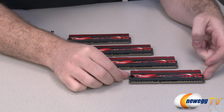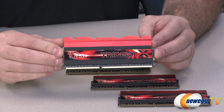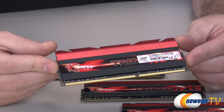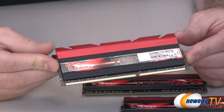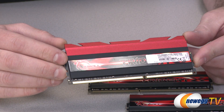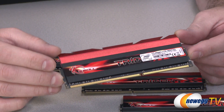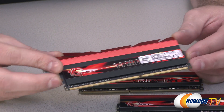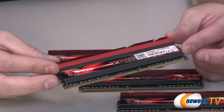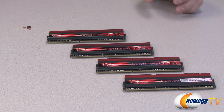Taking a closer look at one of the DIMMs, you can see it has a nice Trident X logo. It's got a black and red color scheme that looks pretty awesome. It also has risers on the heat spreaders to provide additional heat dissipation — or just look really cool. That will provide additional cooling, especially when used alongside the included cooler fan. G.Skill has also gone with actual black PCBs for the memory sticks themselves, keeping the color scheme consistent.